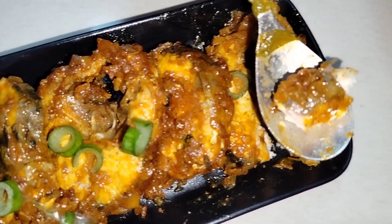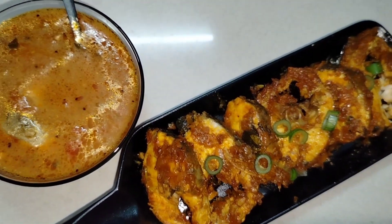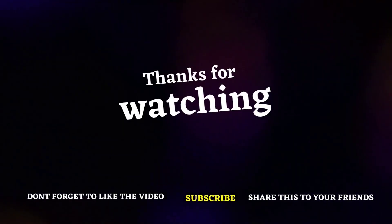If you like this recipe, subscribe to our channel. Please click the bell icon. Thanks for watching!